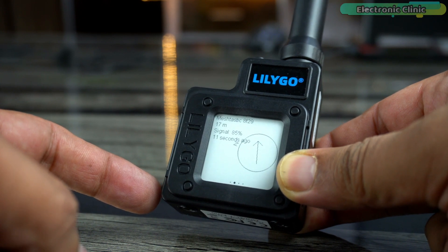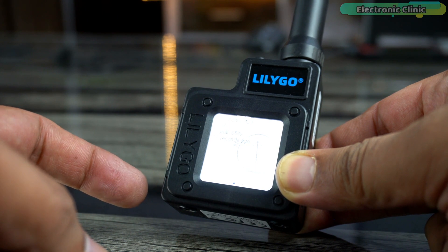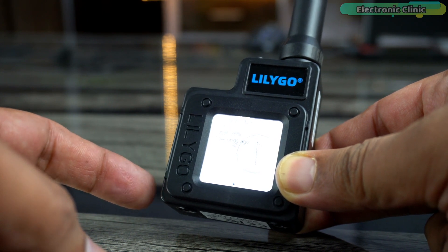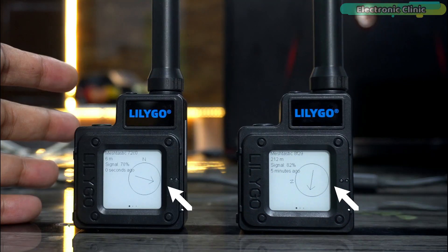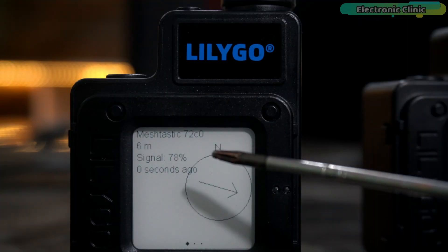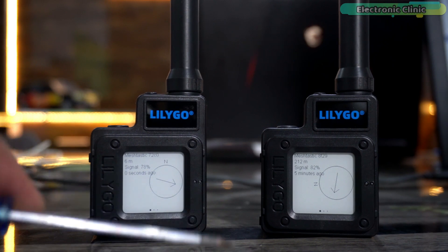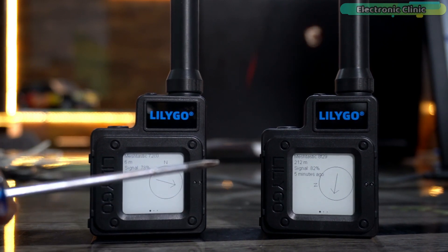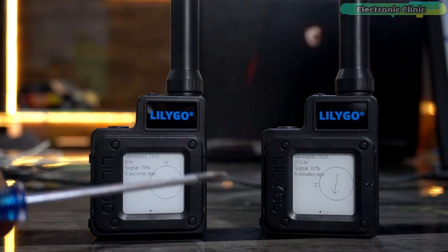If you double-press button number two you can turn the backlight on or off. You can differentiate between T-Echo devices using their unique numbers — for example, one is Meshtastic at F29 and the other is 72C0. No matter how many devices you have, each one will have a unique number. Both my devices are ready, so let's go ahead and install the Meshtastic cell phone application.